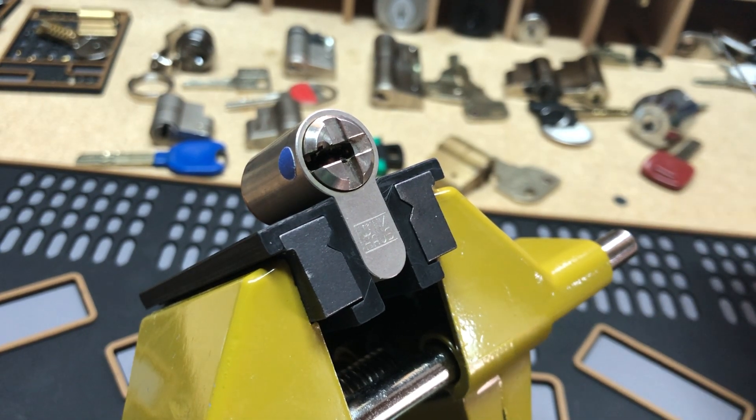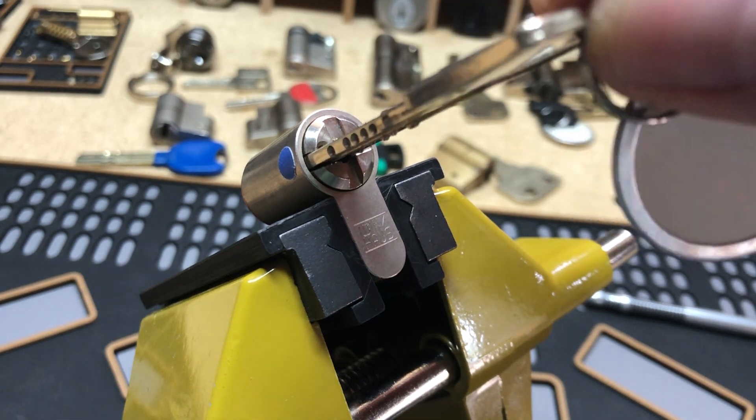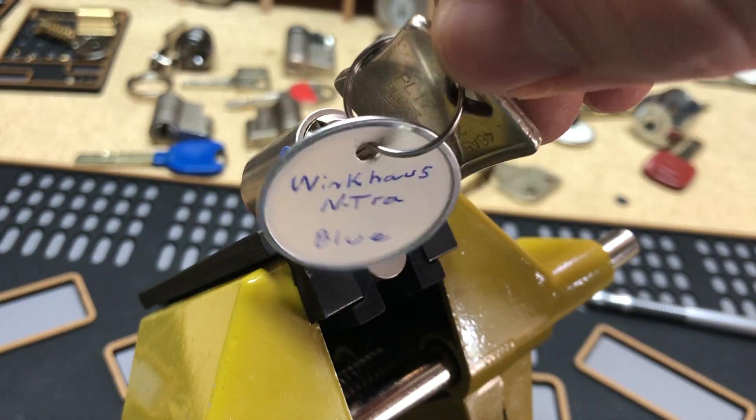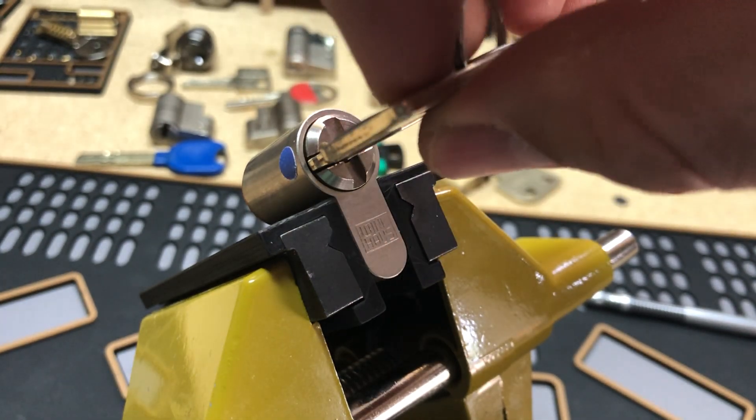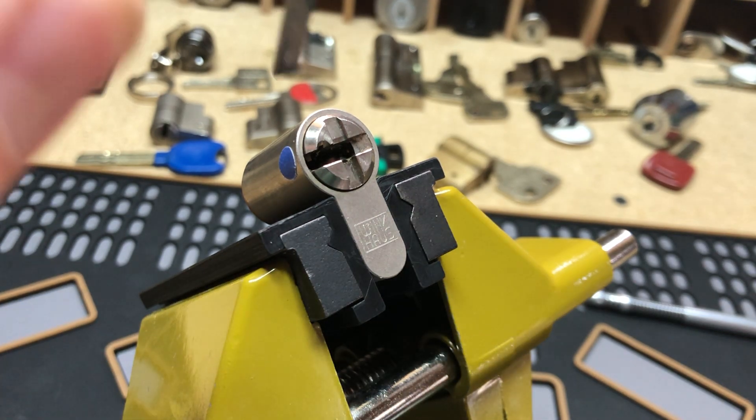Hi there, welcome back. I've got a WinkHouse Entra — it's a six-pin dimple lock. I've got security pins inside: spools and what looks like a T-pin, sort of. All the security pins are tapered too, which makes it a little bit more fun. The key works. Put that off to the side, and here we go.